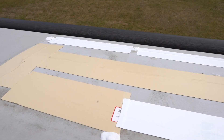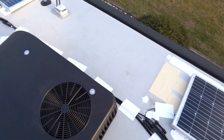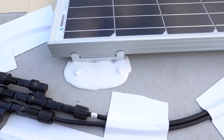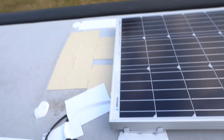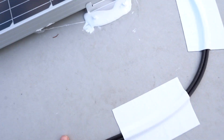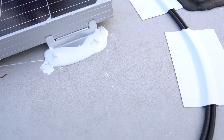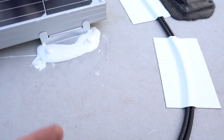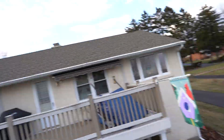One last tip: lap sealant takes a while to dry, so I recommend waiting a full day before doing the wiring. The wires touched the fresh sealant and made a mess — it would have looked a lot cleaner if I had waited.